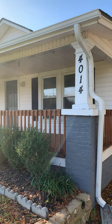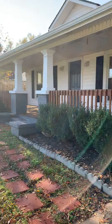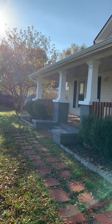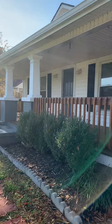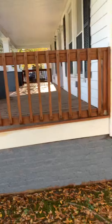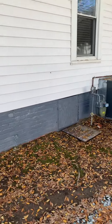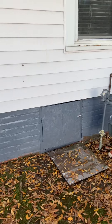On the outside, they did fresh paint on the brickwork around the home. There's a new deck, all wood, on the front. Looking inside the crawl space, it does have a vapor barrier on the ground.